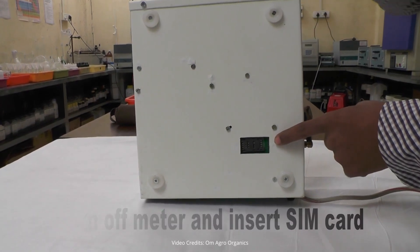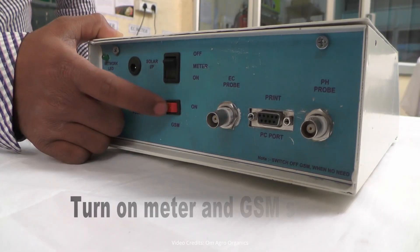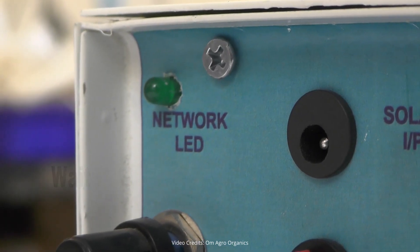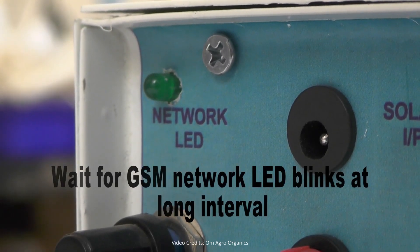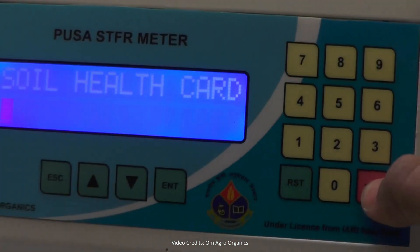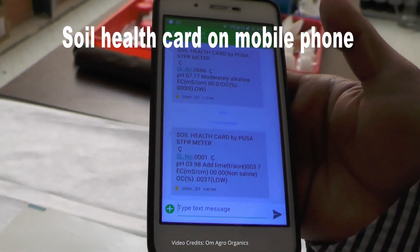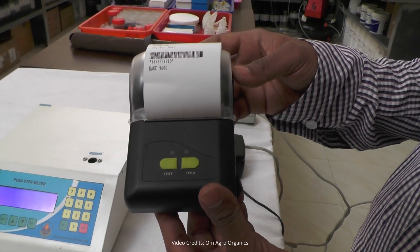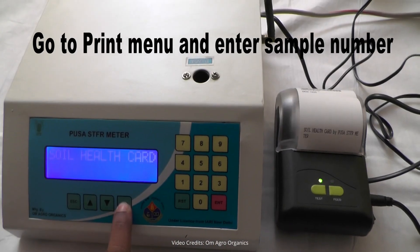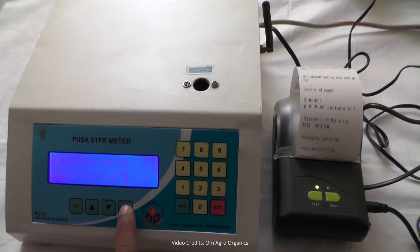To receive the soil health card via SMS, turn off the machine and insert a SIM card into the meter. Turn it on and switch on the GSM function. Wait for the GSM network LED to blink at long intervals. Go to the SMS menu, enter your mobile number and the sample number, and send the SMS. You will receive the soil health card on your mobile phone. To print the soil health card, connect a thermal printer to the meter, go to the Print menu, enter the sample number, and the printer will generate the card directly.